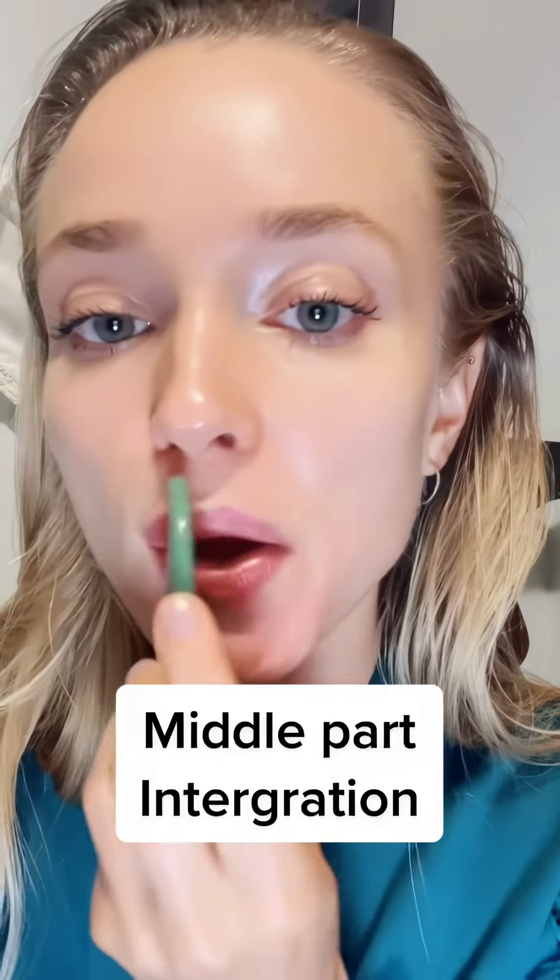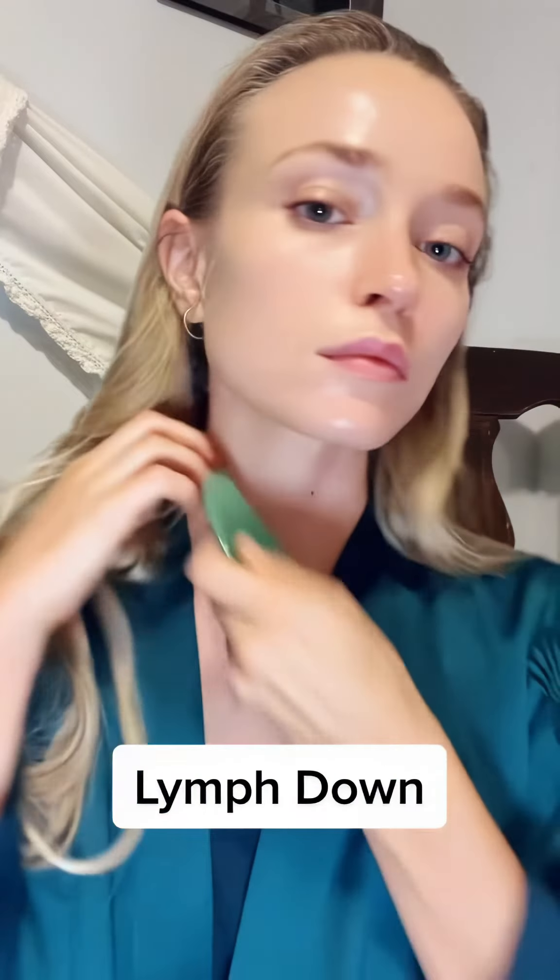Now the integration part — the middle part again, just bringing the blood to our mouth. And that sweet spot in between the cheekbone and the nose, using the pressure of your head. Don't press with the tool — just a little lift, a little bit of lymph drainage down, and that's it.